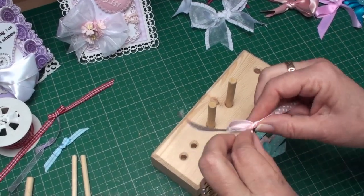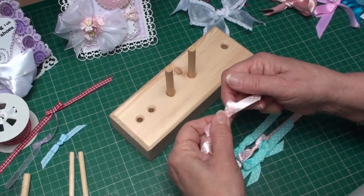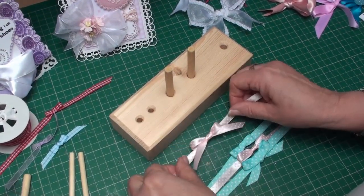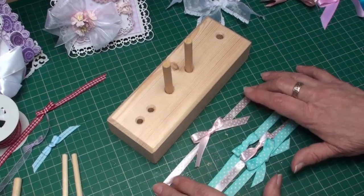I'm just going to twist that around so the pattern is to the front. Now we've got the tails on the bow and the rest of the ribbon that will fasten it to the card.